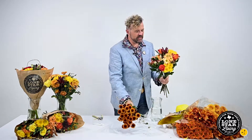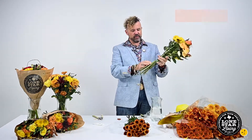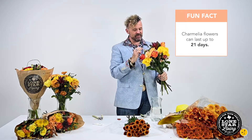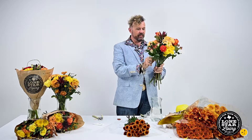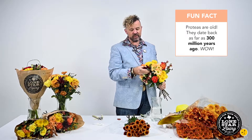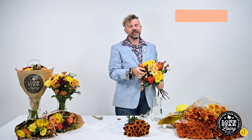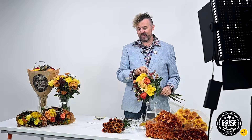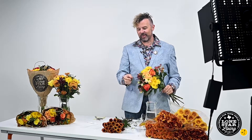Same thing as before — rubber band off, move some stuff around. There's our chamelia back from last month. I love this protea foliage, I think it's beautiful. Safari sunset color is always spectacular. Chamelia will last a month or so because they're just hearty flowers.